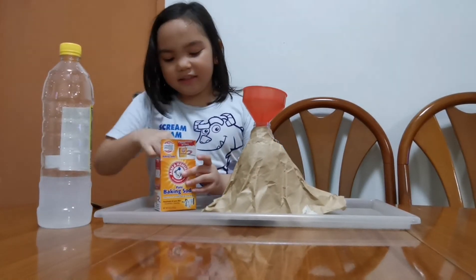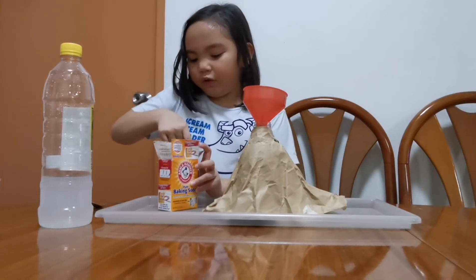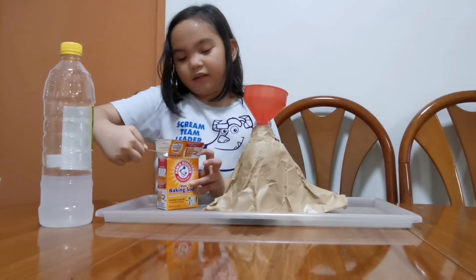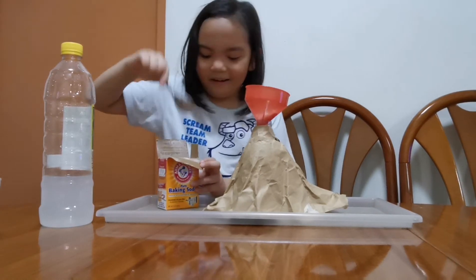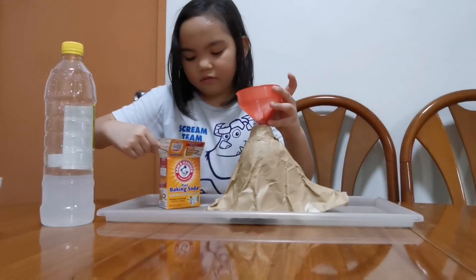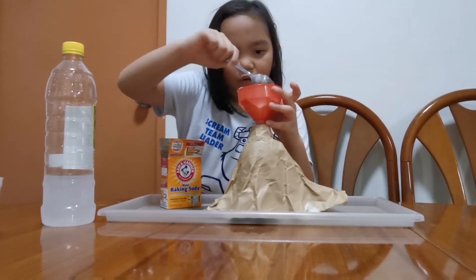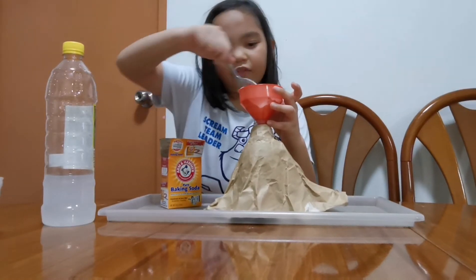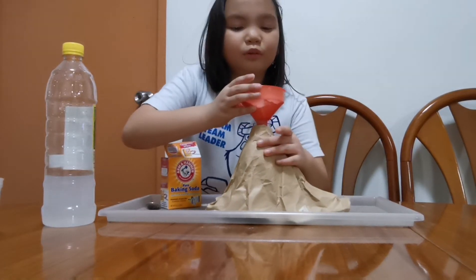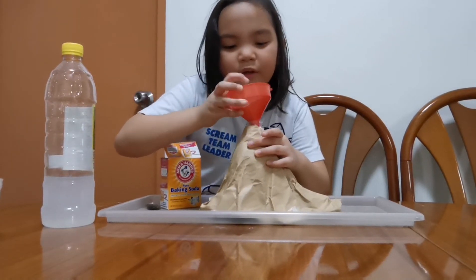Five spoons of this, if you're using this spoon. One, two, three, four, and five. So we have to wait for the funnel to get the baking soda all the way in there.